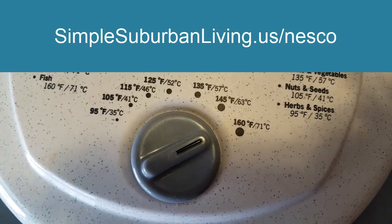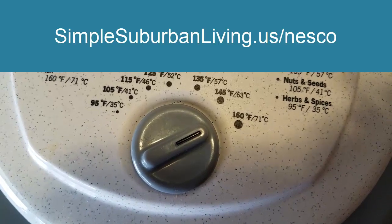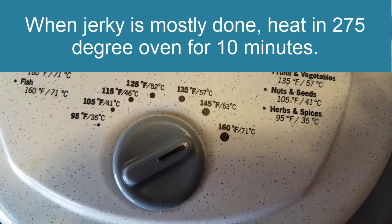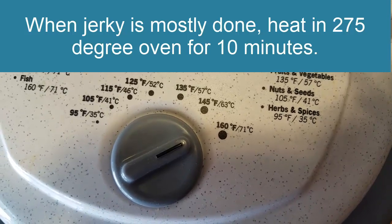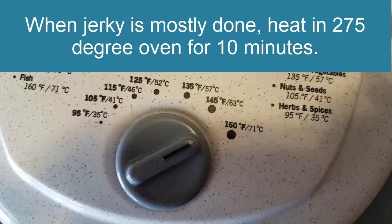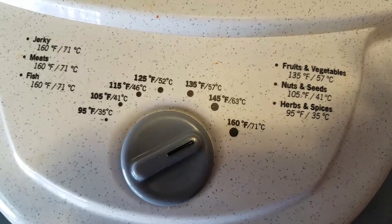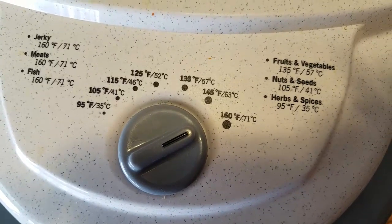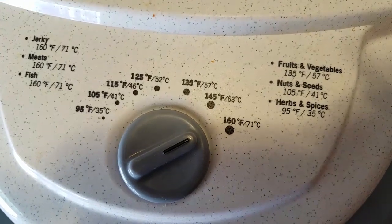Generally the cook time is between four and six hours. I'm actually going to check it in about three hours. I've also learned that to make sure you kill all the pathogens, you want to put it in the oven at 275 degrees for 10 minutes. Last time I did this I had it dehydrated all the way, then put it in the oven and it ended up overdone. So this time I'm going to try doing it for a few hours, check it, then put it in the oven. I'll share that whole process and the results with you.